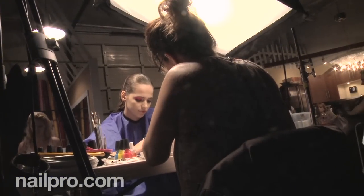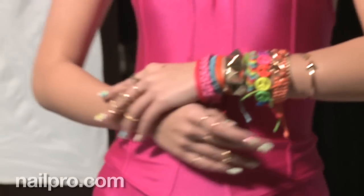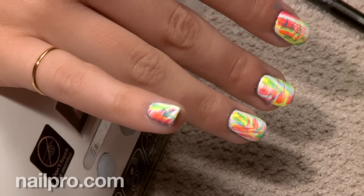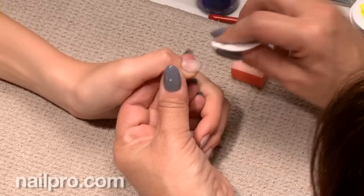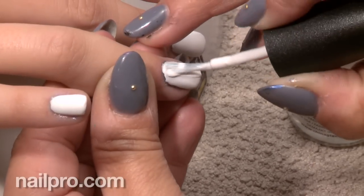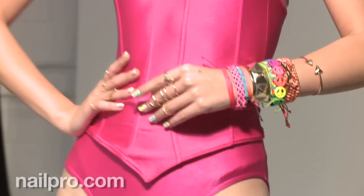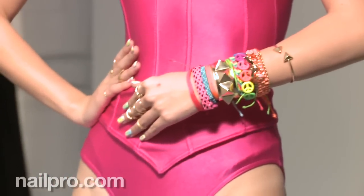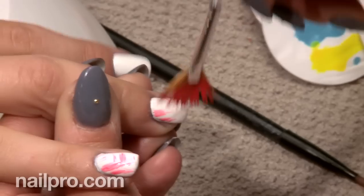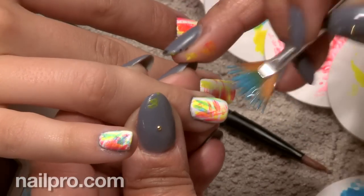Not all of those looks were totally wearable, but one that was really great and super salon friendly was that sort of splatter paint nail that you did. Tell us a little bit about that one. This is funny because everybody thought that was the most difficult nail — they thought we were probably going to have to wait quite a long time. And it turns out it was the fastest and most easy nail. I just used a fan brush dipped in several different colors of the neons.